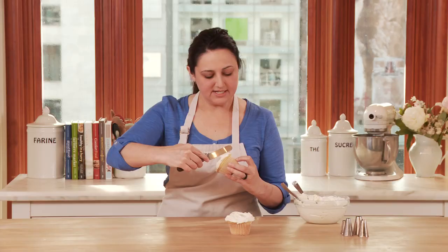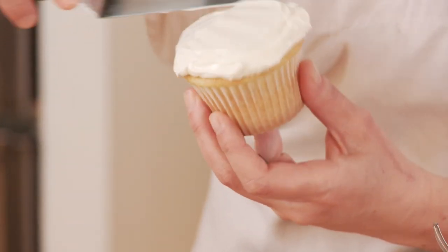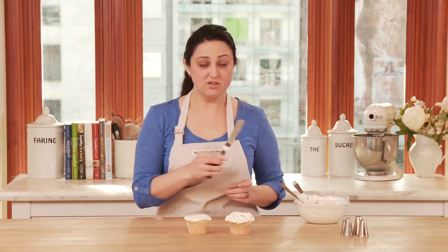If you take the frosting that's accumulated on the edge and just pull it back towards the center, you can create a nice smooth finish to your cupcake. So those are two simple ways to frost a cupcake.